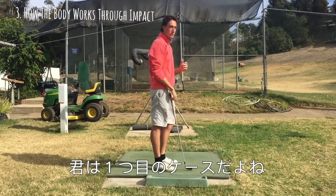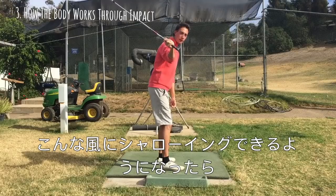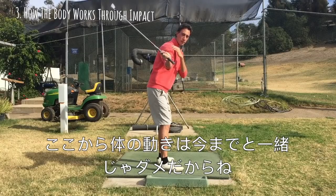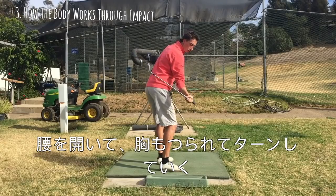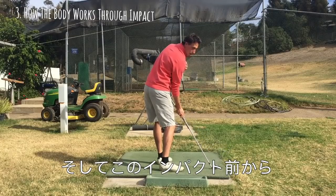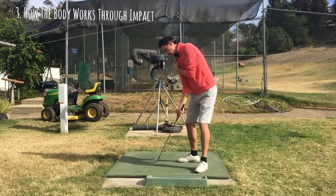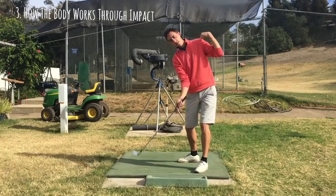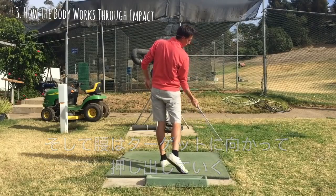So once we start shallowing out the shaft and get it looking more parallel to that original shaft line at that one point, we're going to have to do something a little different with the body through impact. As we're coming down into impact, everything's rotating — hips are opening, chest is rotating. From here you're pretty good; you're usually right in this position that I like. Now once we get into this angle at the last part at impact, I like to see the left shoulder going up and to the left like this, and you're going to see the pelvis pushing forward like this.